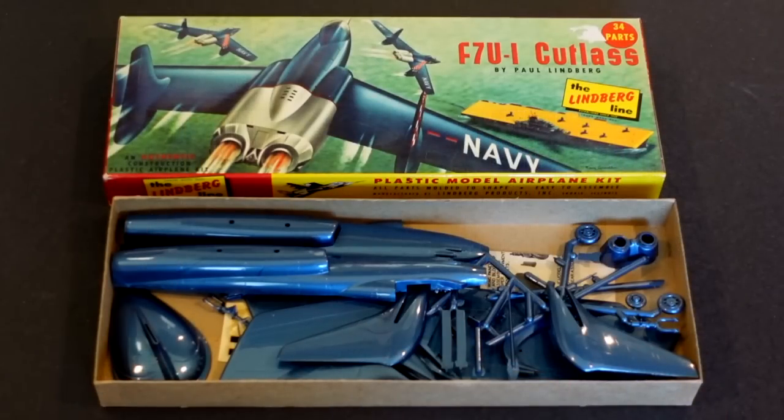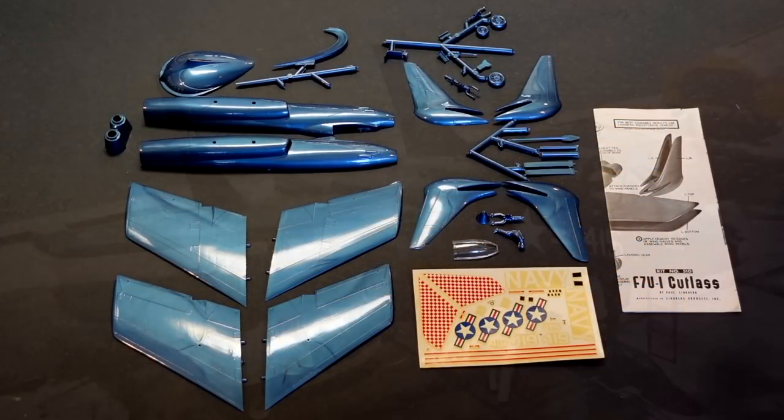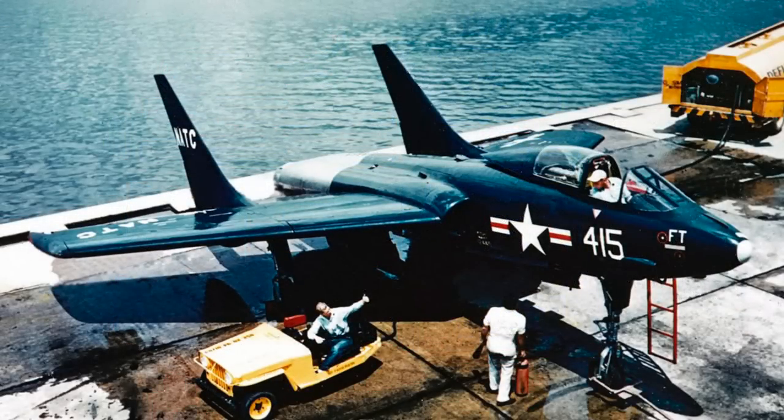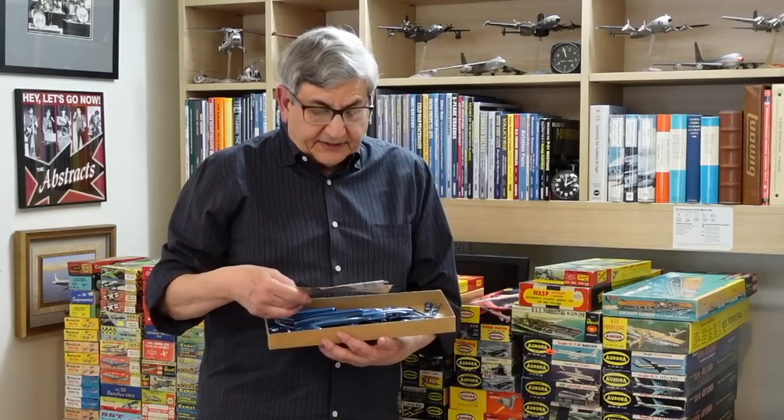Let's open up the Lindbergh Cutlass kit and see this incredible model. Look at the color of that plastic. To be an early-stage modeler at this point and to have this kind of a model to build — the airplane itself was very futuristic with the twin tail. It was essentially a flying-wing jet. In actuality, it wasn't that great an airplane; it was underperforming due to engine thrust and just was not a great successful Navy airplane.